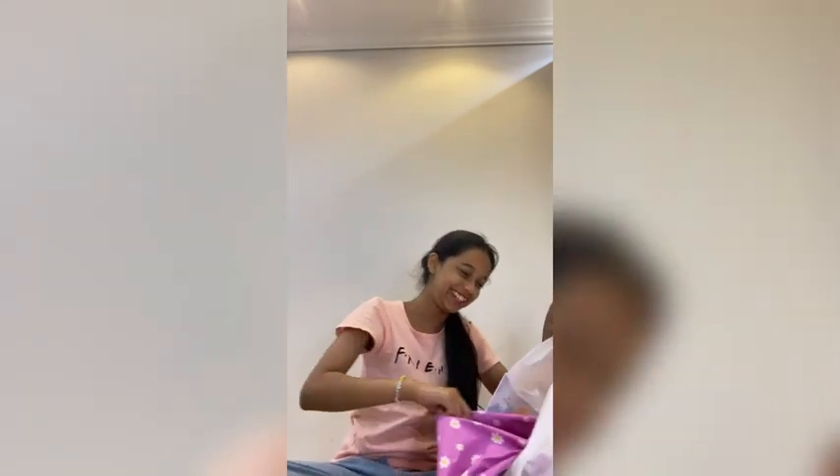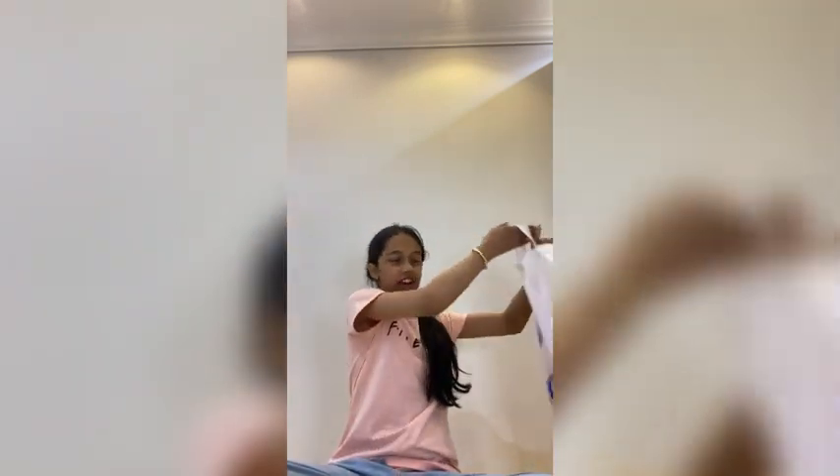Bye! Hi guys! Welcome back to my YouTube channel. Now we are going to get a new video of our gifts. But there is a precious gift that we have included. I don't want to see it. This is the gift. Sorry. This is the cover.